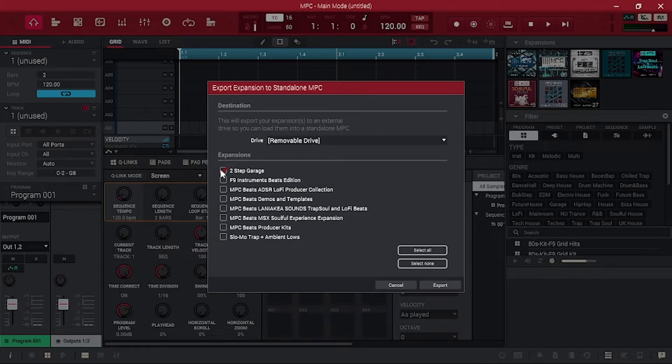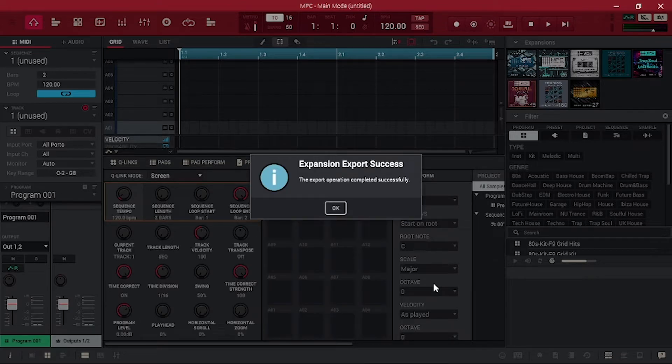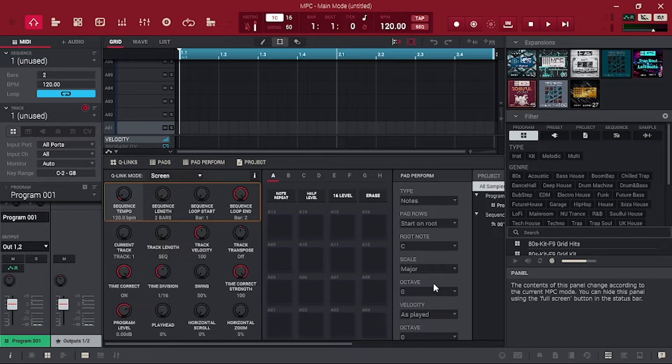Then, check off any expansions you want to export, then click Export. Depending on how large the expansion is and/or how many expansions you've selected, this can take a bit of time. The MPC software will then tell you that the export is complete, so now you're free to use your expansion in Standalone Mode.